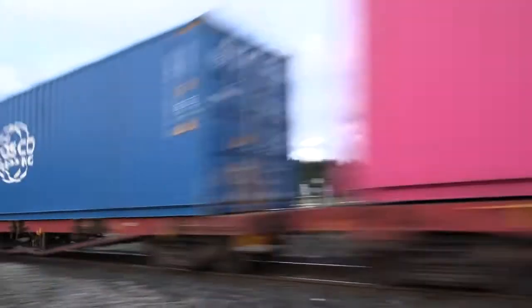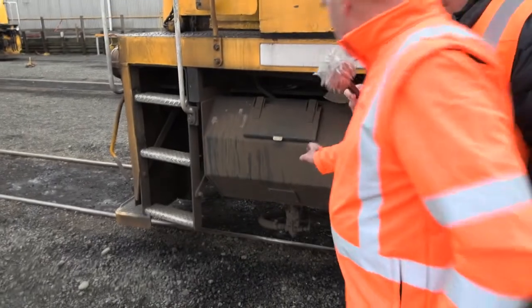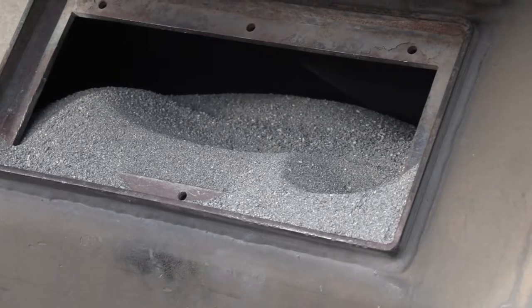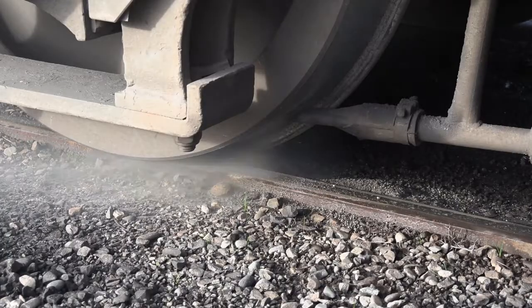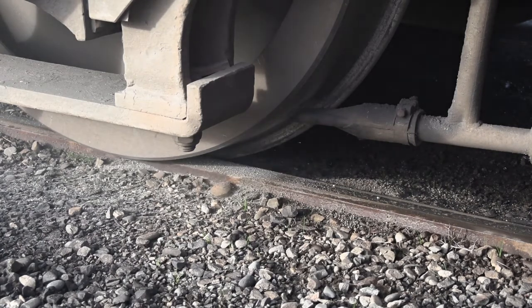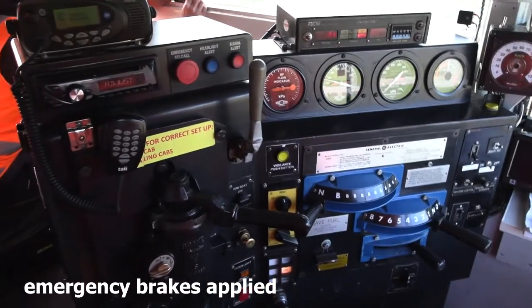Sometimes you can use the sandbox to help with traction. The sandbox over here — I'll just open the lid and show you inside. This box is full of sand, and we use that for traction. It actually sprays a minute amount of sand on the rail when we're going up hills to stop the wheels from spinning. It's also used in emergency braking — when you put the train into emergency brake, it sprays sand on the rail to enhance the braking capabilities of the locomotive and the train.